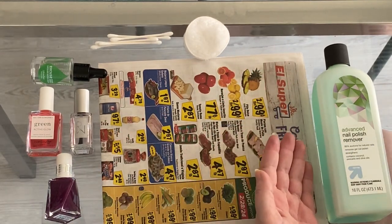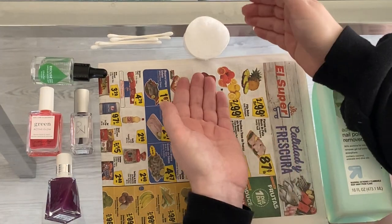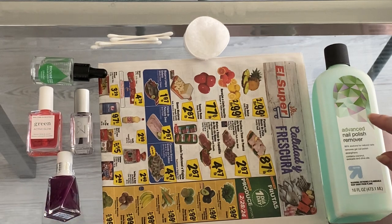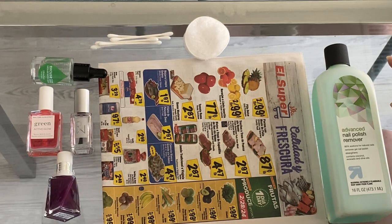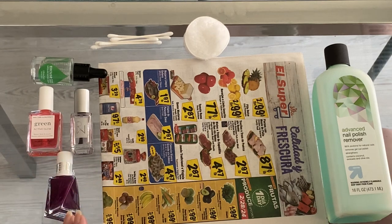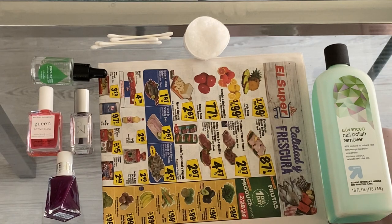I use nail polish remover mostly to correct any mistakes. Cotton pads in case I need to wipe anything off, and Q-tips — same thing. I'm doing my nails purple because that's my cousin's wedding and those are the colors she likes. I'll be using the Green Active Glow Nail Care from Manicurist Paris — I really like their products. I used this for the first time a few weeks ago and my polish lasted over two weeks, so I'm a fan. I'll also be using the top coat from Rooted Woman and the Excuse Me Ultra Fast Dry Drops.